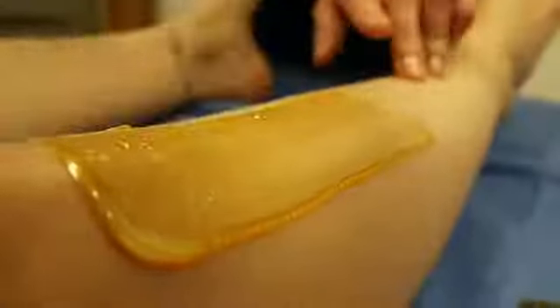Waxing tends to be a more popular method of hair removal, so it's easy to find a salon or spa that offers it. With waxing you can wax large areas — it's quick and efficient and your results can last up to six weeks.